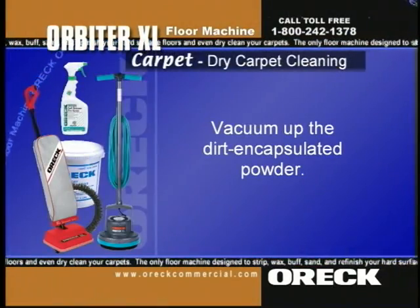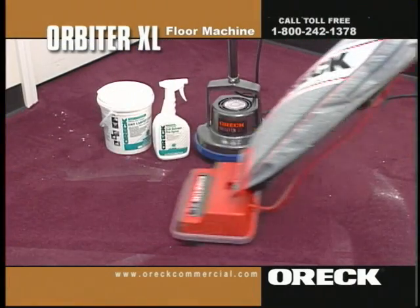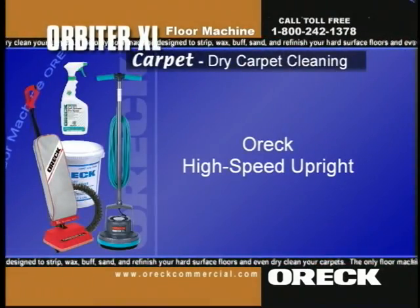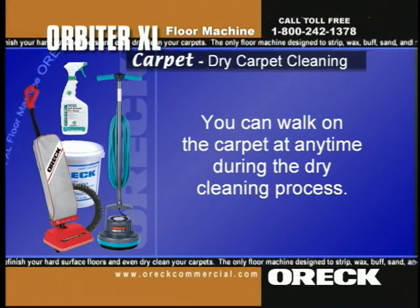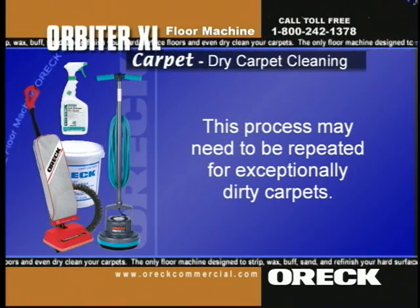The final step is to vacuum up the dirt-encapsulated powder. Approximately 45 minutes later, vacuum up the dry powder and dirt mixture. You'll need a powerful machine to extract all of the powder — we recommend the Auric high speed upright. Please note that you can walk on the carpet anytime during the dry cleaning process. This process may need to be repeated for exceptionally dirty carpets.